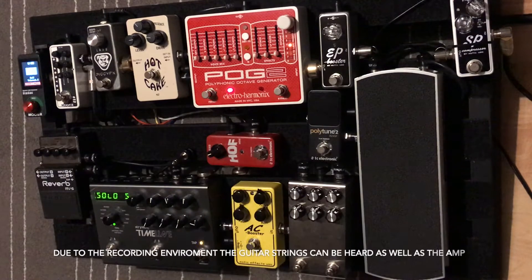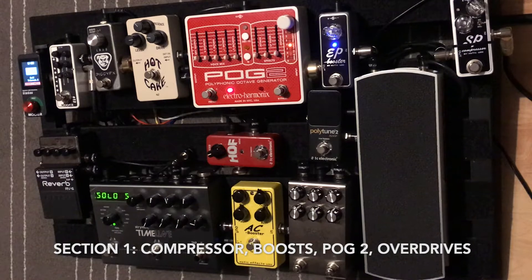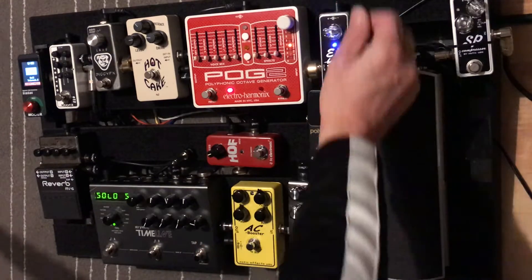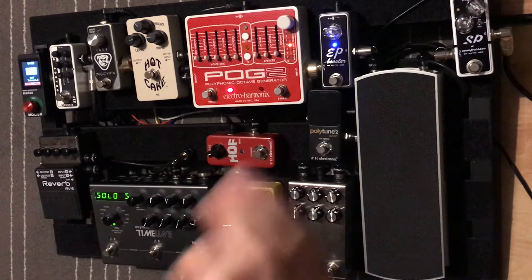What I start with is the EP Booster from Xotic, and I'll keep this on at all times — it just gives the sound an edge. Depending on which guitar I'm using, if I'm using the Tele versus my Duesenberg I'll maybe kick it up a little more for the Tele. Generally anything between nine and ten o'clock is how I'll run this, so that's on at all times.